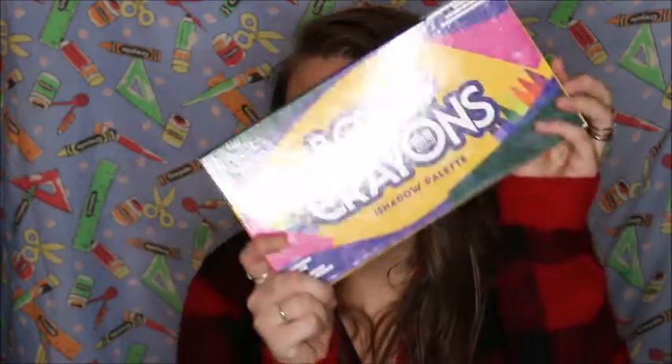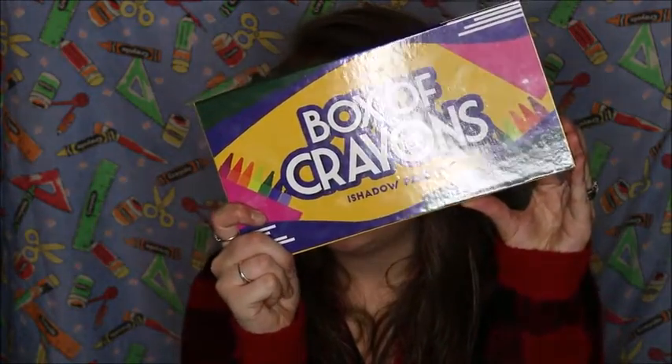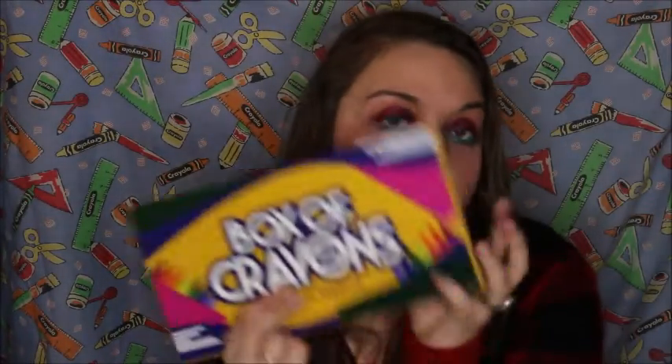It's going to be red, black, and then blue for the waterline. I'm using my Box of Crayons palette — everyone knows this is one of my favorites. I use this the most to create my looks. It has a lot of colors and the pigmentation is really good. If you want to see how to get these colors today, just keep on watching.